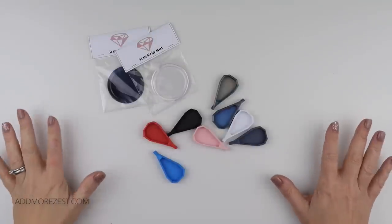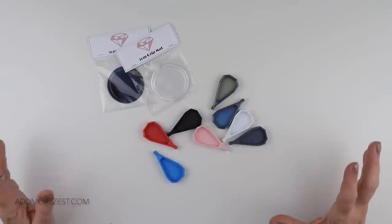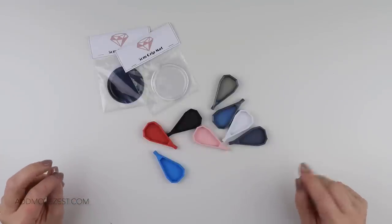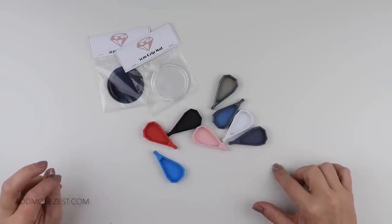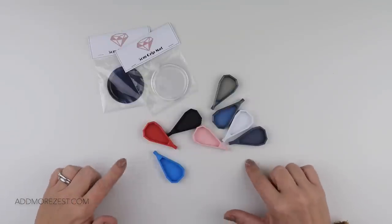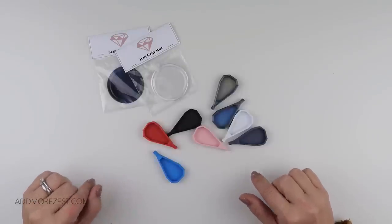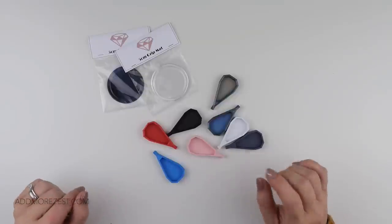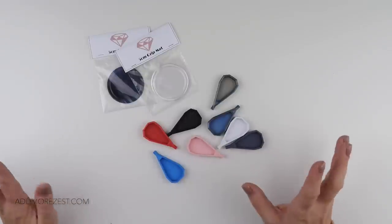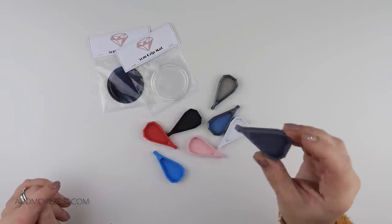Hi and welcome to Add More Zest. My name's Rebecca, also known as 4kidsat147, and today I bring you our January launch items. Our items will launch on the 13th of January, which is a Friday, and they will launch at 9pm GMT — an hour earlier than usual. I will still be getting over jet lag so we are going for 9pm on the 13th of January, but we have some exciting, well-awaited items to bring you for January. It is the launch of our trashy tray.